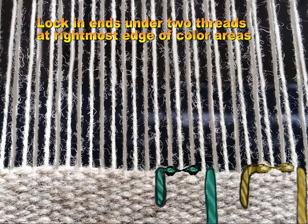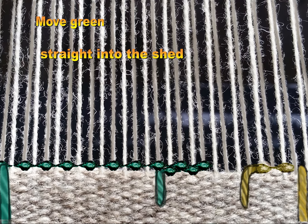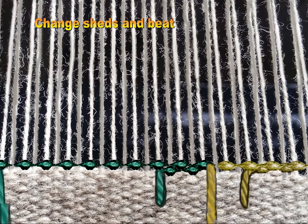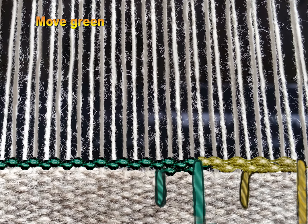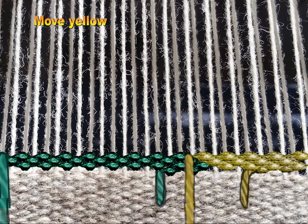We've locked in our ends at the right-most edge of each color area. Now we chain sheds and beat. We start weaving by moving the green straight into the shed in the place it is coming out of the shed and moving it to the left. The yellow will move to meet the green. The yellow will now back wrap, taking the thread behind where it comes out of the shed. This way, it takes the thread from the green that the green has just turned around on. The green moves to meet the yellow and back wraps to cover a warp thread in preparation for the yellow to take it. If it failed to back wrap, it would leave an uncomfortably bare-looking yarn.